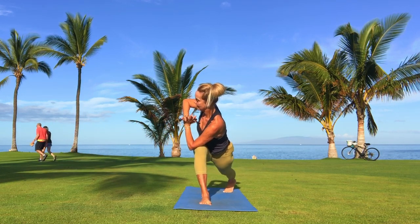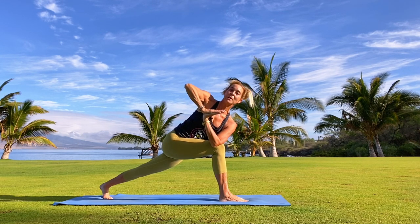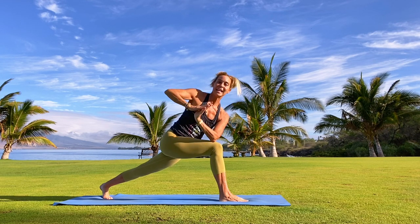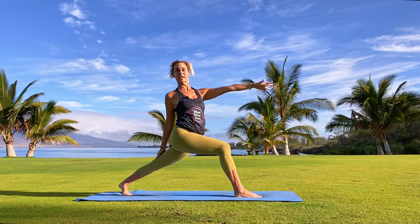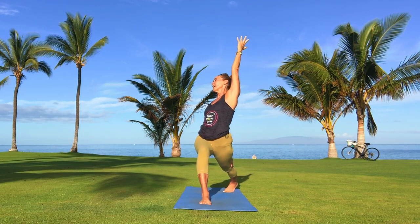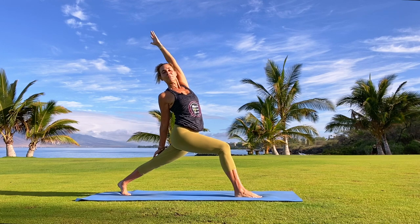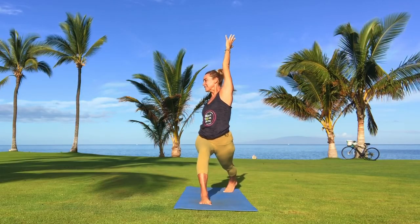Now let's find that exalted warrior by keeping your heart open, reaching out to the right, and then bringing it on up. Finding that beautiful shape of the twist — right hand drops down, turn the left palm up to the sun, and lean it a little bit back. Press down through the ball of the big right toe. Lift up through the fingers, especially the little pinky finger reaches. Good, back to center.